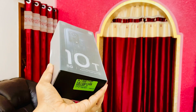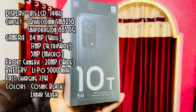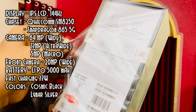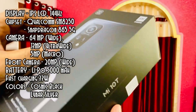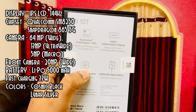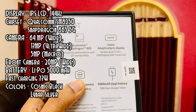Let's quickly unbox it and check out the specs of this phone. It comes with an LCD display — this is not OLED — and it is 144Hz with a quite good response rate. The chipset is Snapdragon 865, the camera is 64 megapixel for the wide, 13 megapixel for the ultra wide, and 5 megapixel for the macro, and you get a 20 megapixel selfie camera.